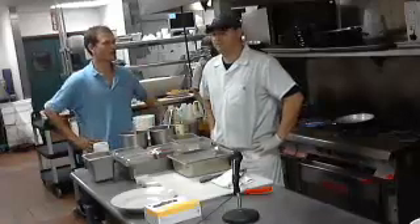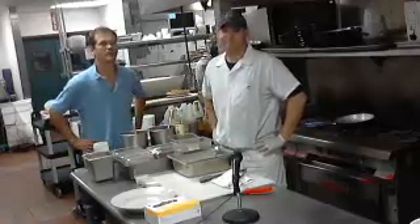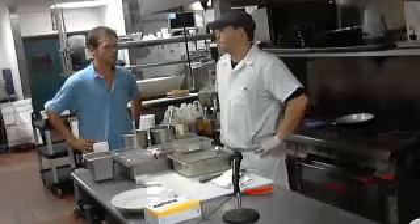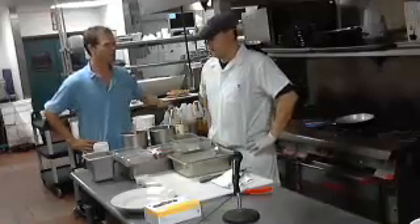I'm Josh Williams here with Mike Flaherty. We're at Flaherty's in Honeoye Falls and we're going to do a little cooking show here. Tell me what we got cooking.